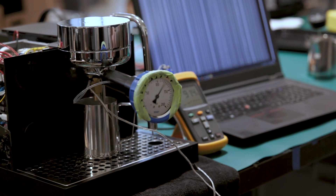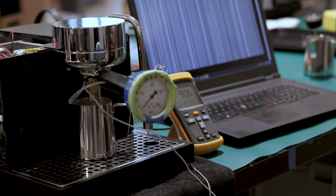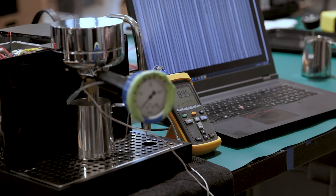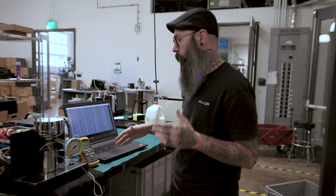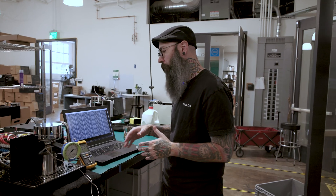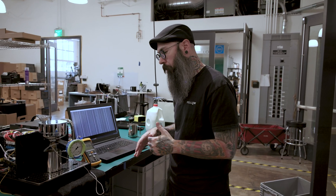91.5, 91.4. So you can see we're within about half a degree of set point, and this is all the data that we're collecting. We have boiler temperature, low thermal mass heater temperature, group head temperature, and the temperature of the puck.